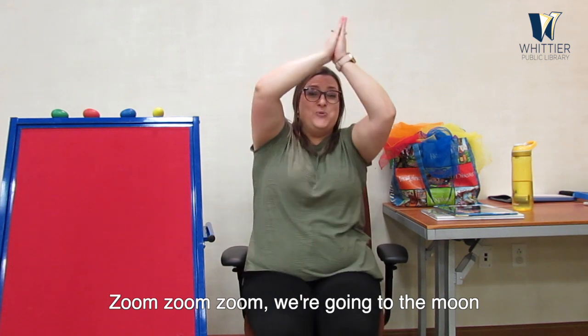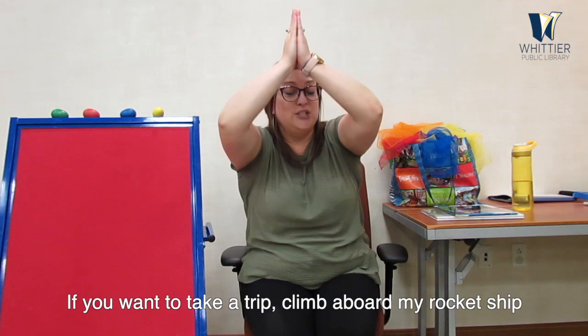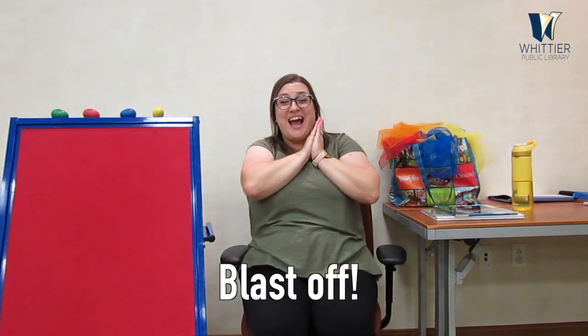Can you go with me to the moon? Let's see if you can. We need two hands over our head like this. Can you rub your hands together? Fingers pointing towards the sky. Here we go! Zoom, zoom, zoom, we're going to the moon. Zoom, zoom, zoom, we're going very soon. If you want to take a trip, climb aboard my rocket ship. Zoom, zoom, zoom, we're going to the moon. Ready? Five, four, three, two, one — blast off! Pew! Really high up into the sky. Did you get there? Did you get to the moon? I hope you did. Good job, everybody. Now sit down all the way down, crisscross applesauce.